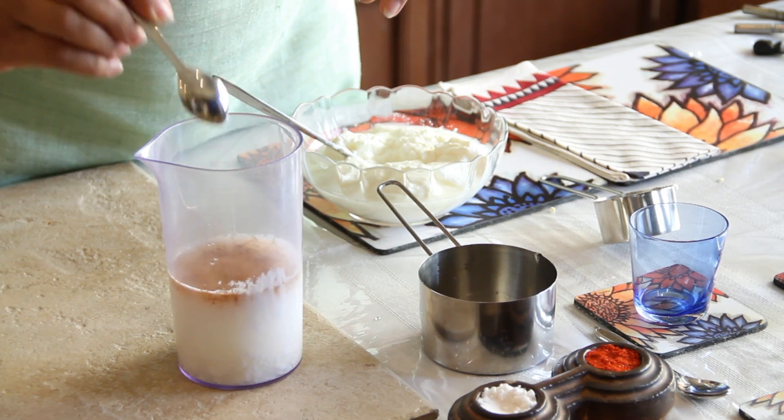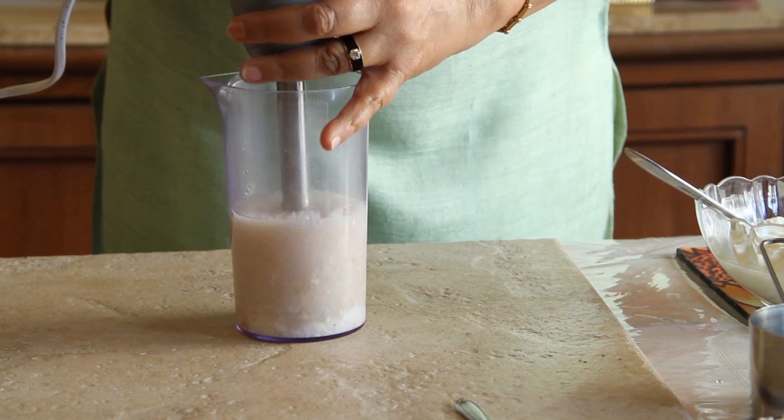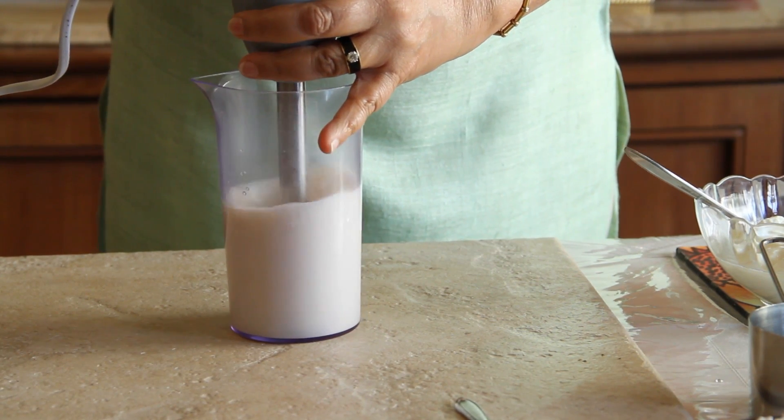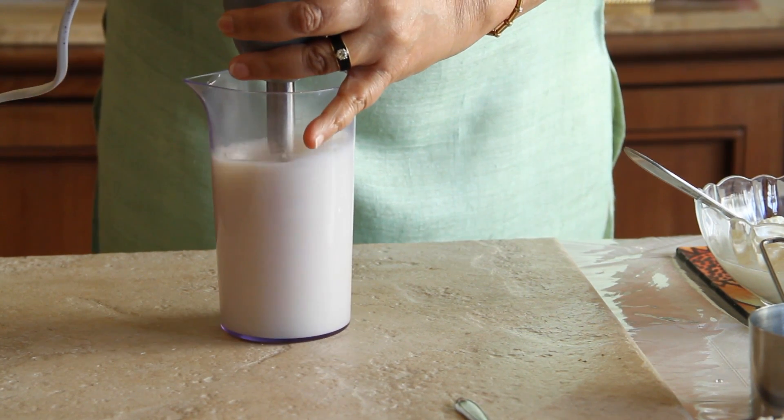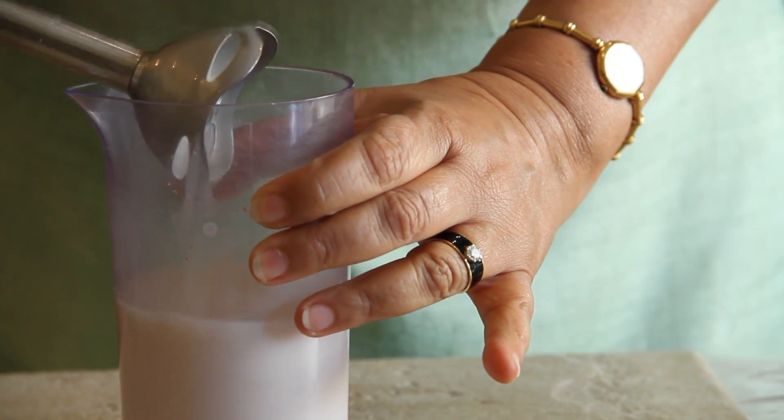Quarter teaspoon of roasted jeera powder. Now I'm going to mix the two together.